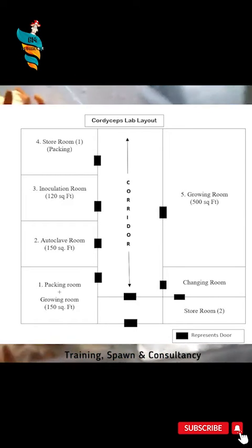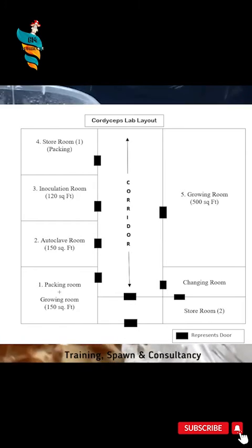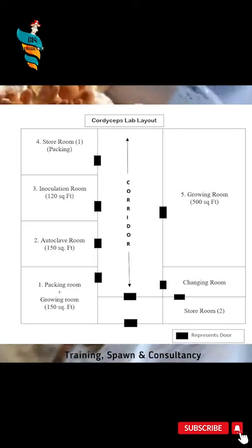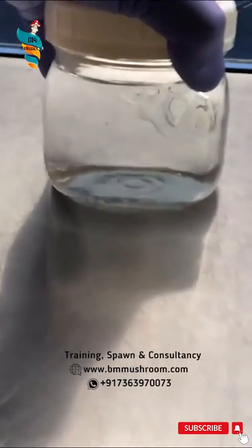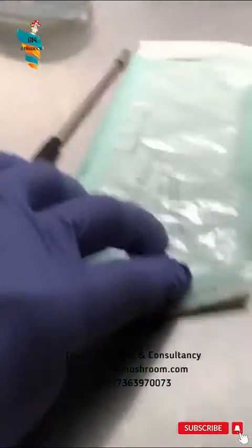There will be two doors at the entry of the Cordyceps Lab. The first room will be the packing and oven room, where you can place the oven, rotary shaker, packing materials, and AC. Preparation of growing media will be done in that room. The area of this room will be around 150 square feet.